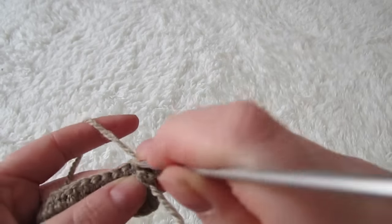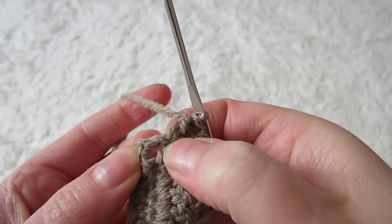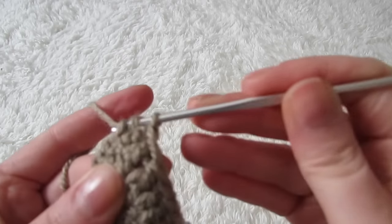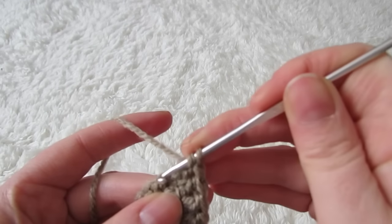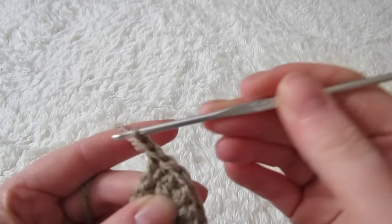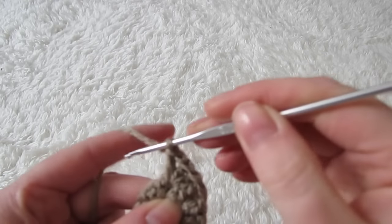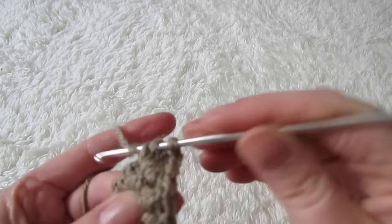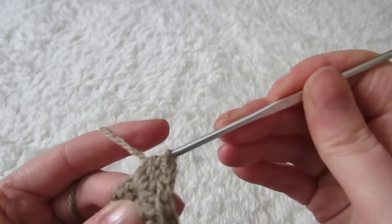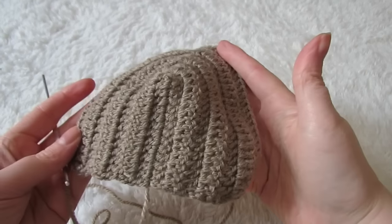Then you're going to double crochet into every stitch all the way up until you reach that chain one space. Into that space you're going to place two double crochets, then chain one and then two more double crochets. Continue with double crochets all the way along until you reach the end, and then repeat that row over and over again until the cup is big enough to go around your breast.